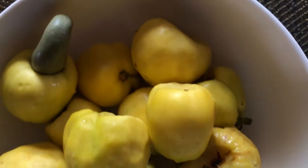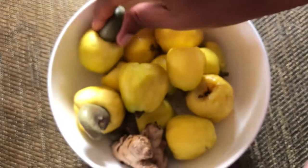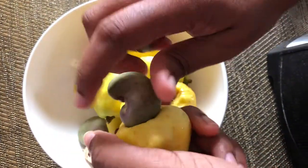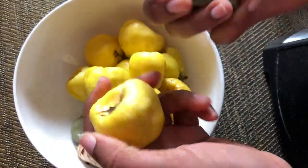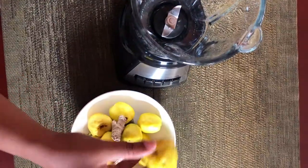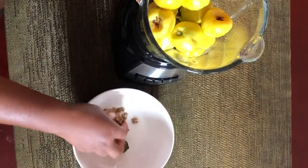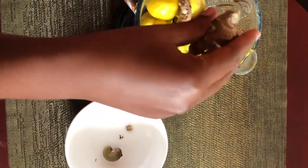First we begin by washing our cashew fruits properly, then we remove the seeds — this is how the seeds are removed. Next we're going to put everything in the blender and blend until it is smooth. We're using alkaline water of course.